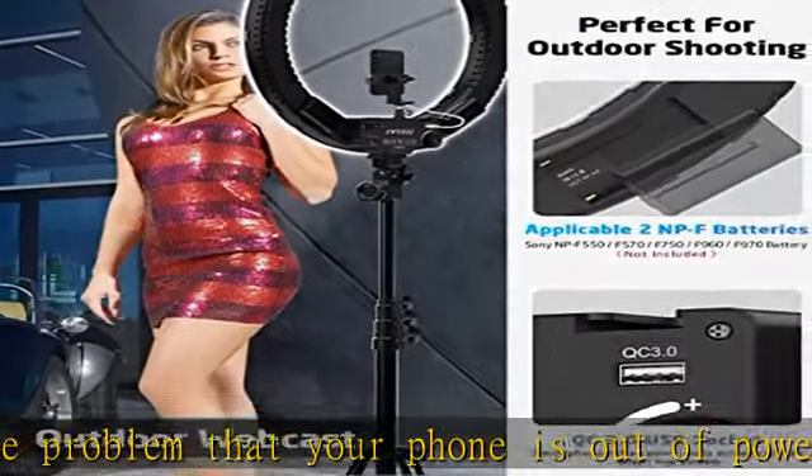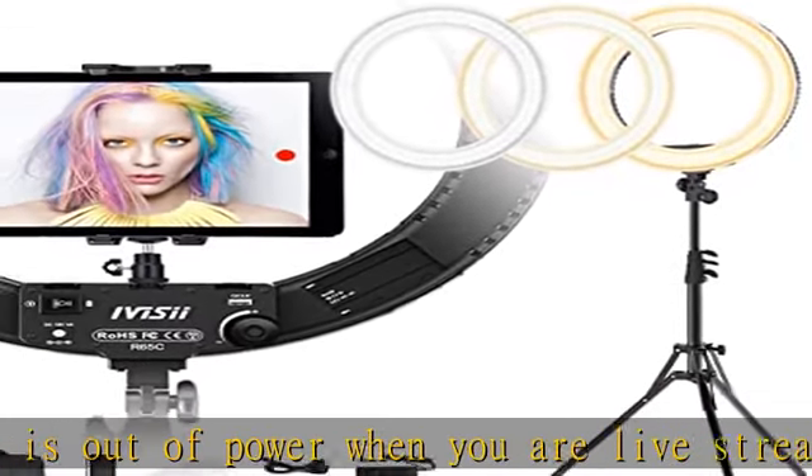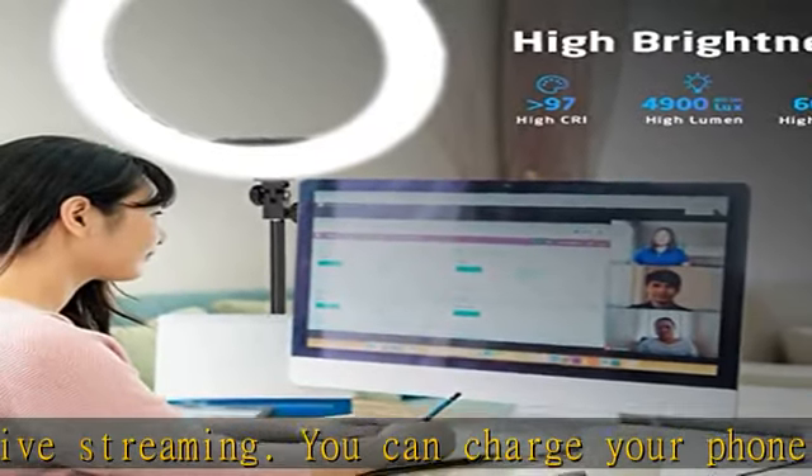You can power your ring light by plugging it in indoors. Alternatively, if you need outdoor use, you can power your iVizy ring light outdoors with batteries. Note: batteries are not included.